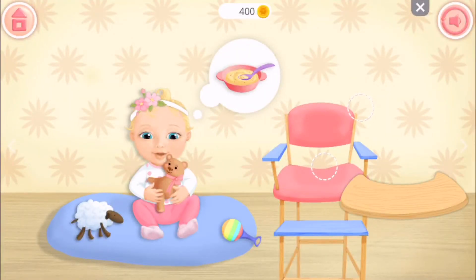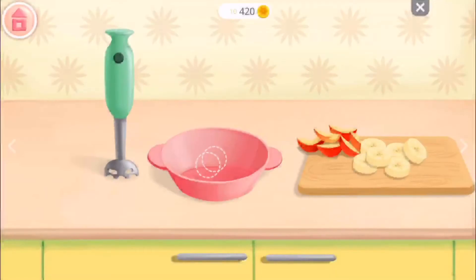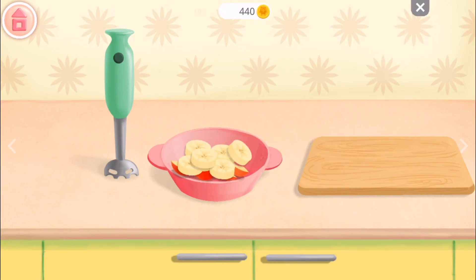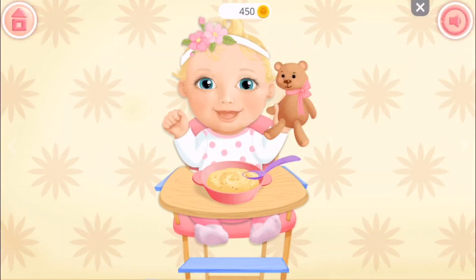Uh-oh, looks like she's hungry. She's making a fuss! Eww, silly silly! What are we gonna make? Some sort of banana sauce? Okay! That sounds good. Let's put the apples and bananas in and watch, mix them all up — like that! Cool.